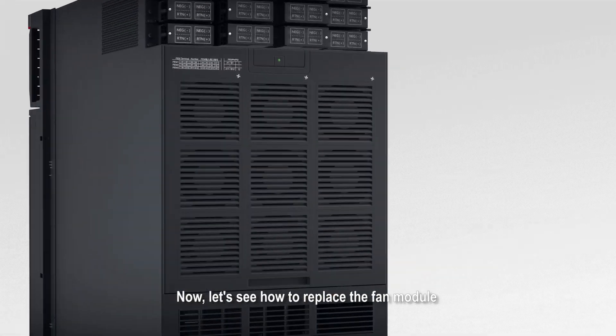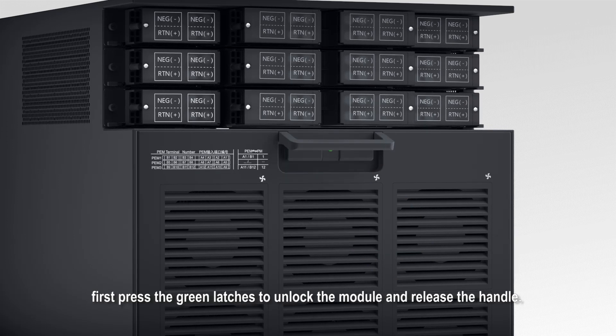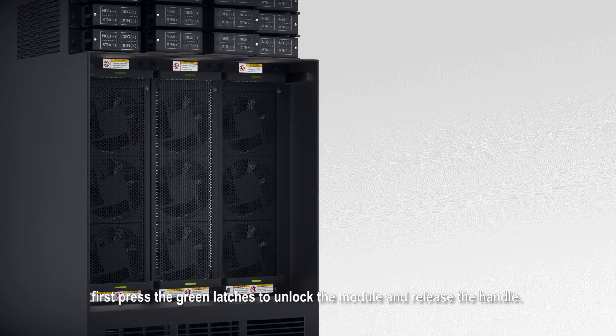Now, let's see how to replace a fan module in the NPU and LPU installation area. The first step is to remove the noise reduction module. To do so, press the green latches to unlock the module and release the handle. The fan module is visible after the noise reduction module is removed.